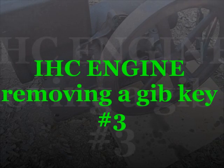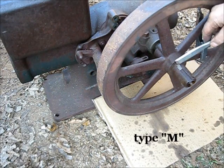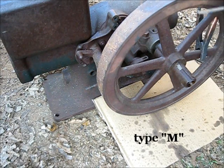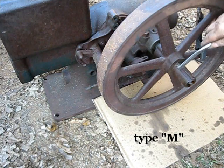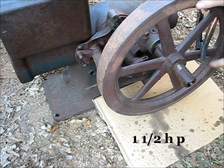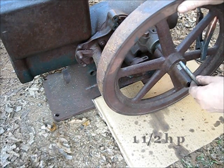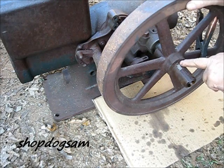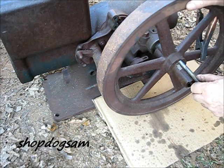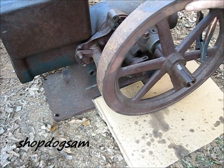As you can see, this gib key right here broke off — it kind of undercut. That right there is the end of it. That's how much was sticking out: about three quarters of an inch. So I have very, very little — not enough to weld onto there. I don't anticipate having success with this one.